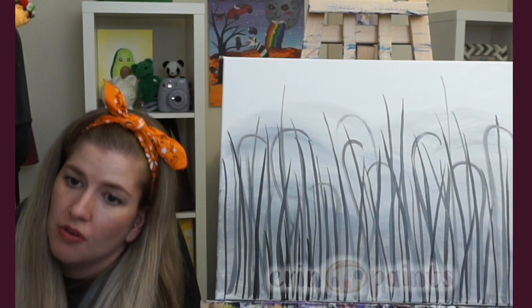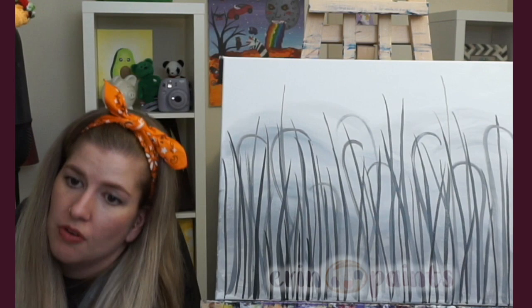It's up to you how dark or light you want to make it. I want mine a little bit darker.